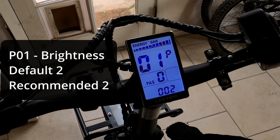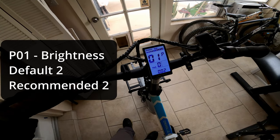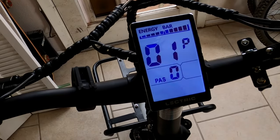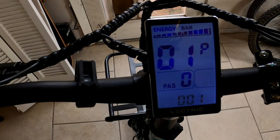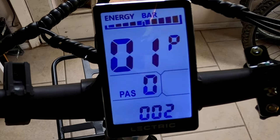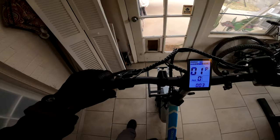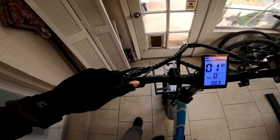Setting number one controls the brightness of the display. You can toggle using the plus and minus buttons. Setting one is the lowest brightness, two is the middle setting, and three is the high setting. I like to leave it on setting two. To switch to the next setting, press the power button.